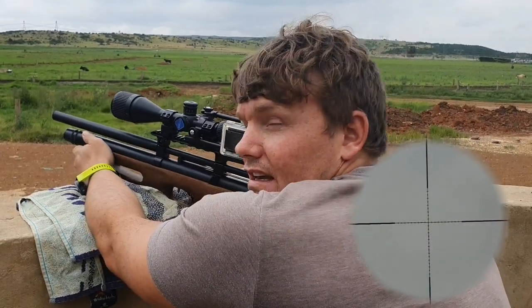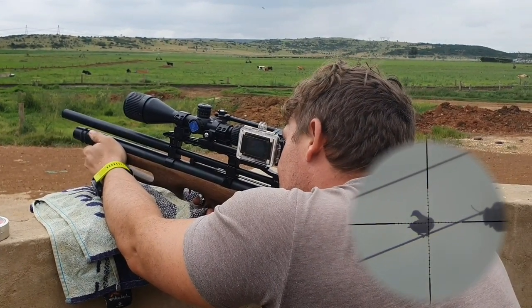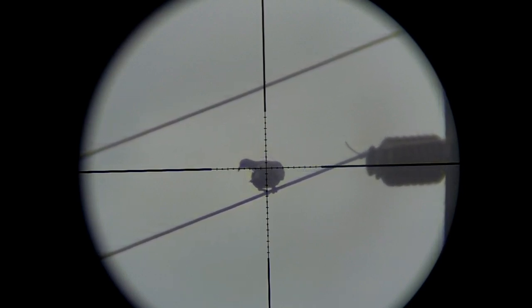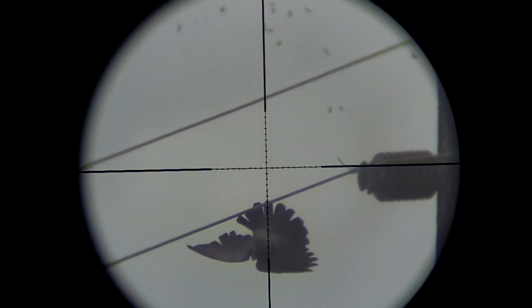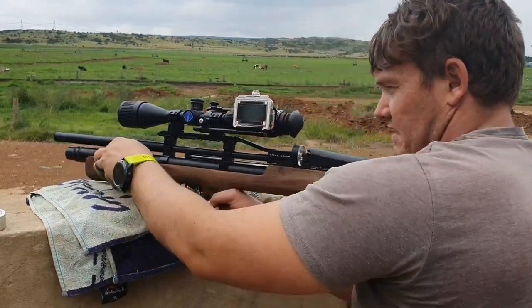That one just flew right past it. You can see the pigeons are still sitting on top — they don't even hear the shot going off, which is quite nice. Another one at 30 meters, down and out.